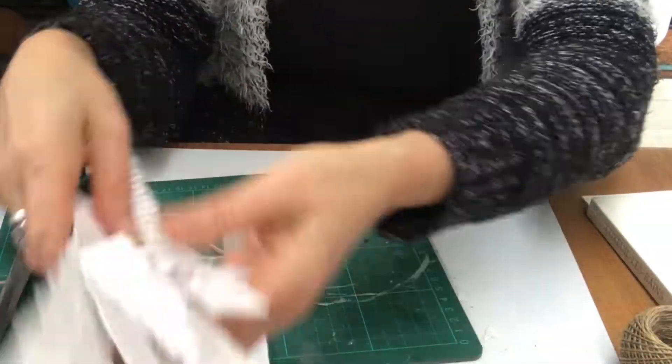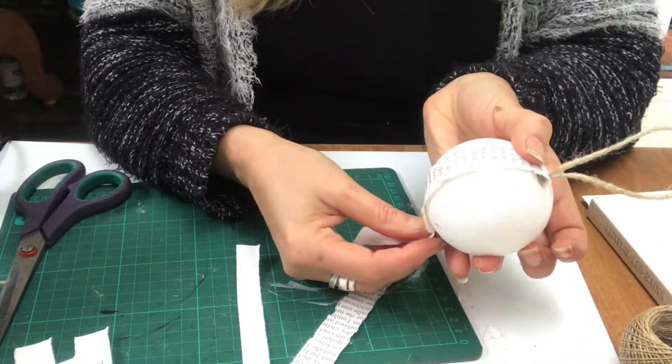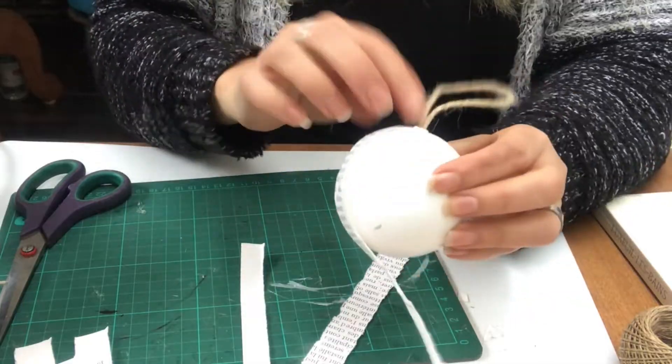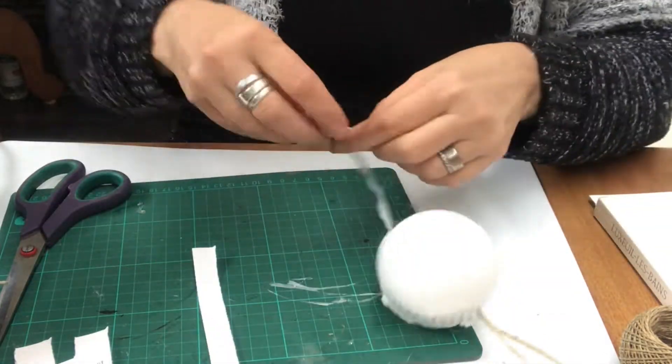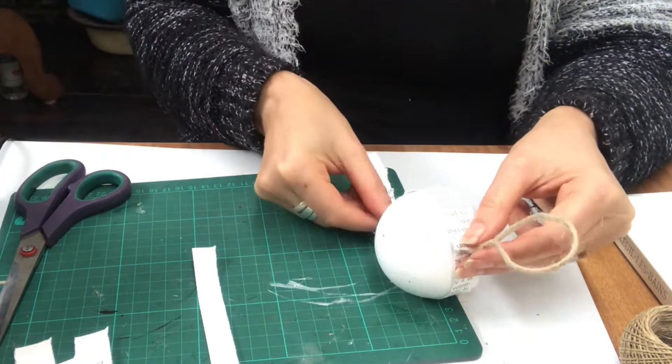When done I take more of these strips that I have torn from the book pages and I will hot glue them from the top to the bottom like that. And I will continue until the ball is completely covered.